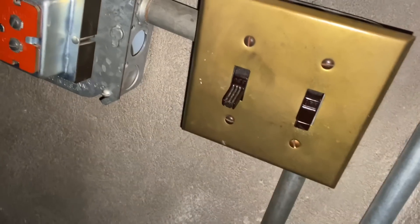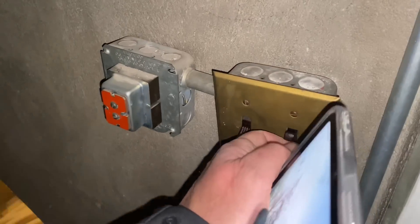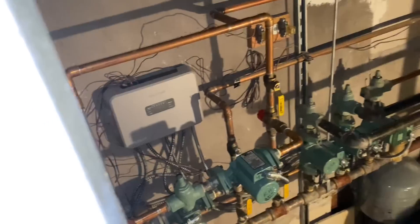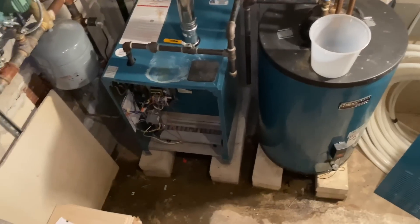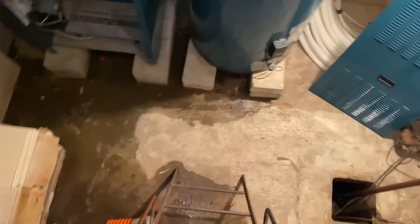Let there be light, and there was light. Seems like everything is dead here. Seems like there's no power to anything. Now we have illumination. Let's make our way down here.